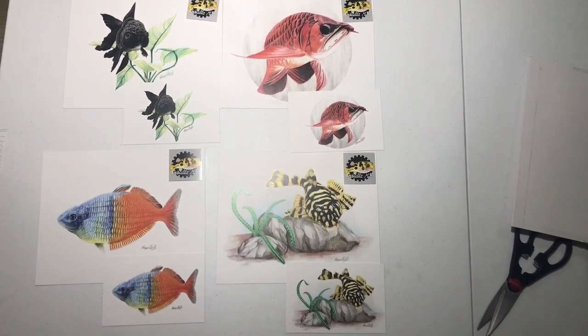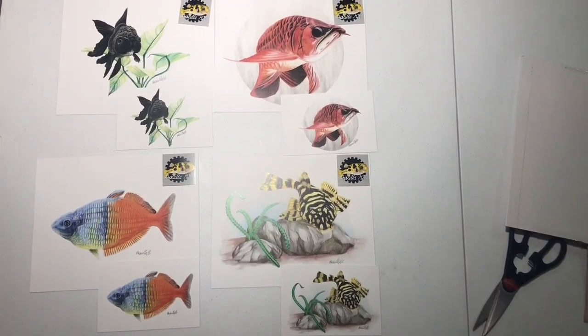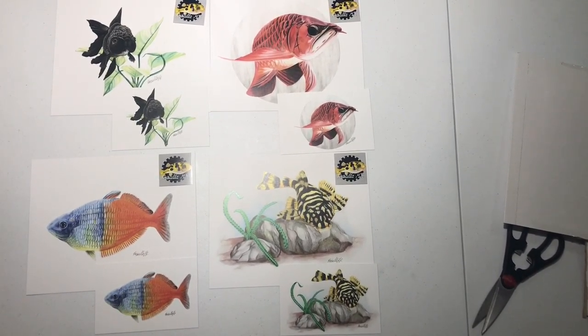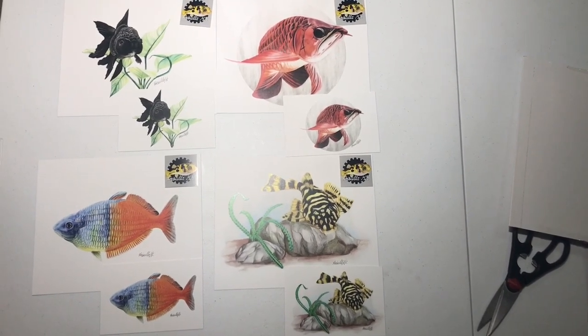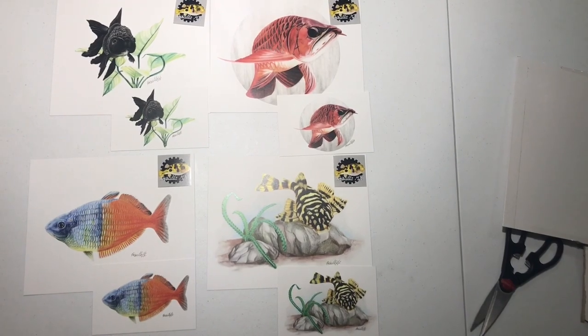So if you guys love art and you love fish, I highly recommend going over to her page. I'll put a link down below — head on over there and support Priscilla. She's a phenomenal artist and does phenomenal work, as you can see.